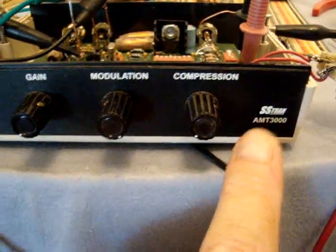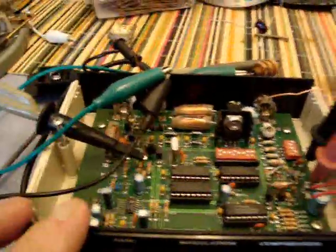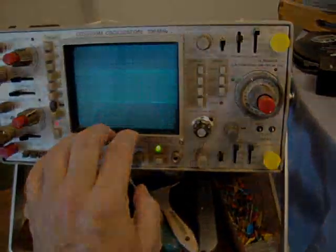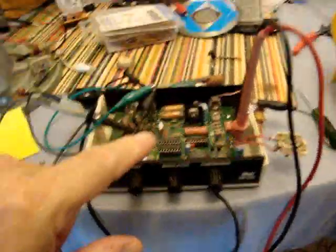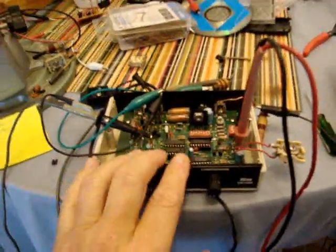This is the SSTRAN AMT-3000. I'm going to check for performance here. I've taken the lid off and I will be taking some readings and we'll be looking at a scope pattern here as well. The setup I have here — I have a wire which goes up there, it's about 6 foot. So we're using an indoor antenna.